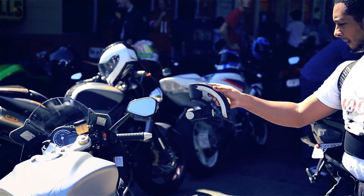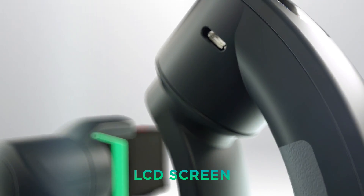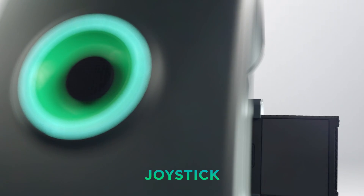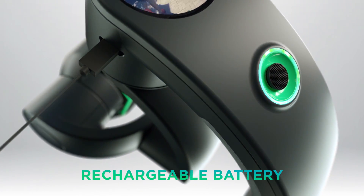Unlike any stabilizer before, Aeon introduces many firsts: a flush-mounted LCD screen for framing each shot, a gamepad-like joystick that pans and tilts to keep focus on your subject, and a long-lasting rechargeable battery that can even juice your GoPro as you film.